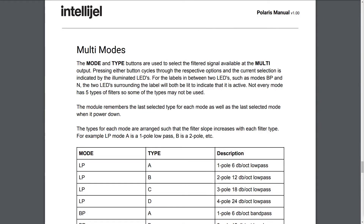Multi-modes: The mode and type buttons are used to select the filtered signal available at the multi-output. Pressing either button cycles through the respective options, and the current selection is indicated by the illuminated LEDs. For labels in between two LEDs, such as modes BP and N, both surrounding LEDs will be lit to indicate it is active. The module remembers the last selected type for each mode, as well as the last selected mode when it powered down.